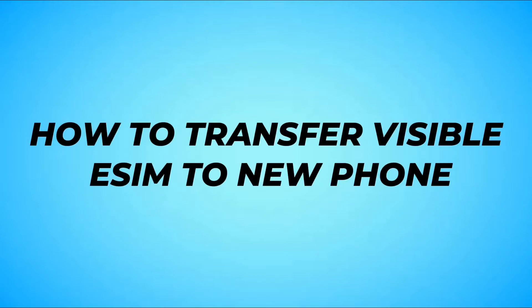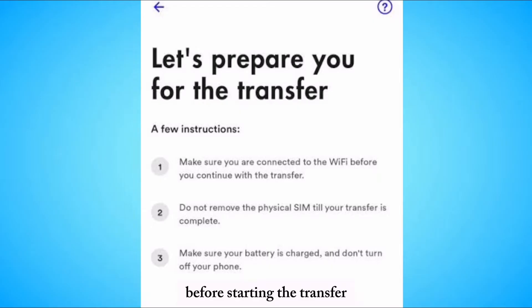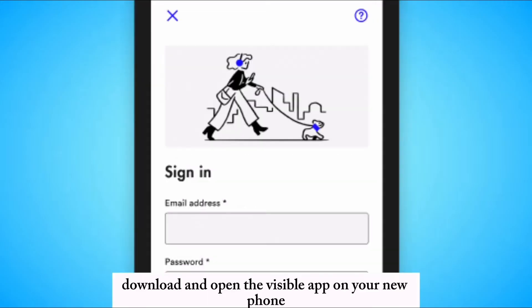How to transfer your Visible eSIM to a new phone. Ensure your new phone supports eSIM functionality before starting the transfer. Make sure your new device is connected to a Wi-Fi network for the process. Download and open the Visible app on your new phone.